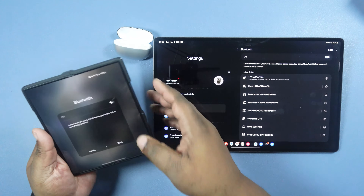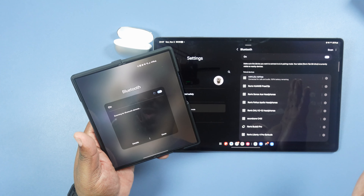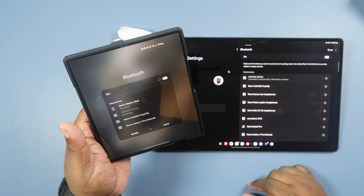Let's open that up — you got the earbuds in there. I'm surprised I don't see a pairing button. Let me look inside again — no pairing button. Let's go ahead and take these out.